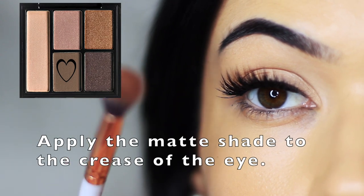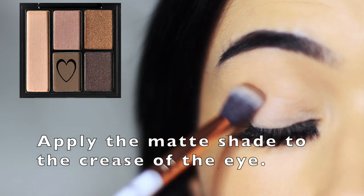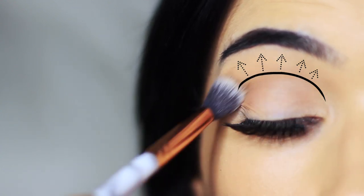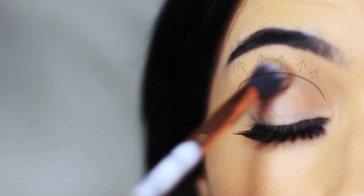I'm then going to take the matte shade from the palette and blend this over and back in the crease of the eye. Apply a very small amount on the brush to begin with and just swirl this back and forth in the crease of the eye. Try to make sure not to blend it up too high — if you are blending up too high, just make sure there's not too much on the brush. That's the really important part.